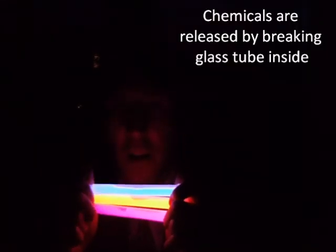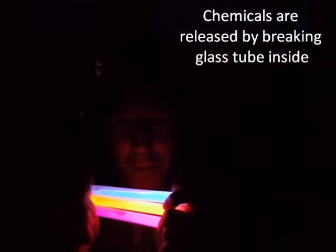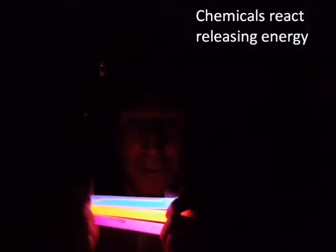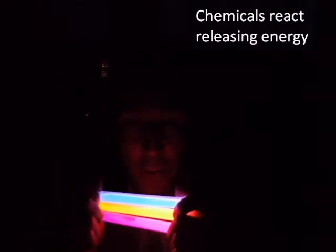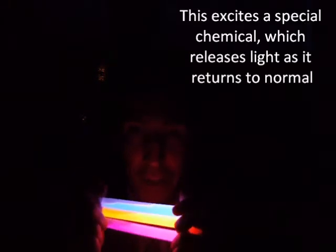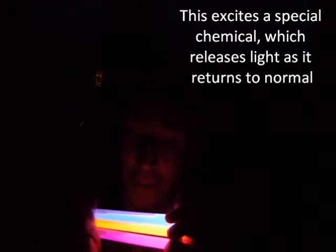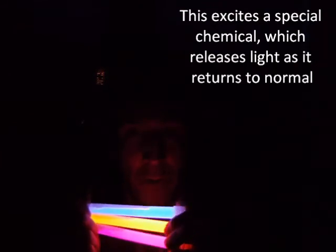The chemical inside here is excited by a second chemical. And in coming back down from that excitement, the molecules give off light energy. We have a different molecule in each of these, which allows the light to be a slightly different colour. And once the chemical is used up, the reaction will fade and the light will disappear.